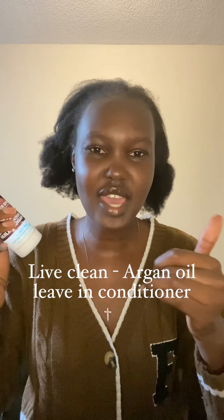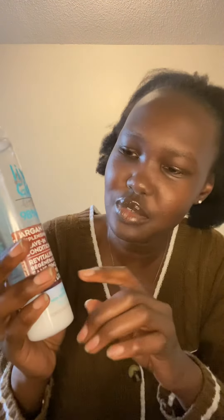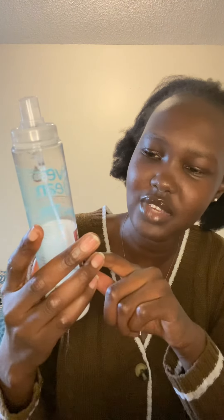So you're going to start off with a leave-in conditioner. I use the Live Clean argan oil leave-in conditioner. This video is going to be kind of choppy because I didn't know I was going to make it a voiceover. Anyway, the Live Clean argan oil leave-in conditioner is a water-based conditioner you should use for low porosity hair and also for 4C hair.